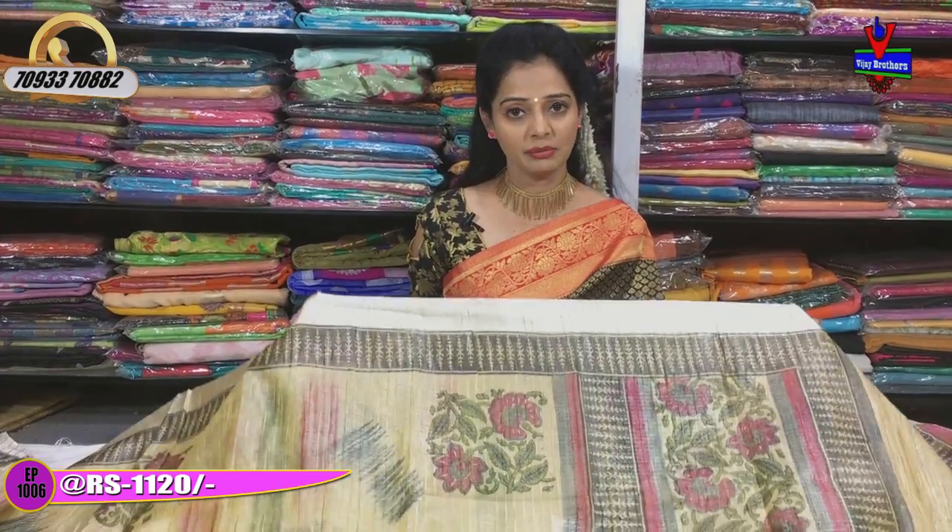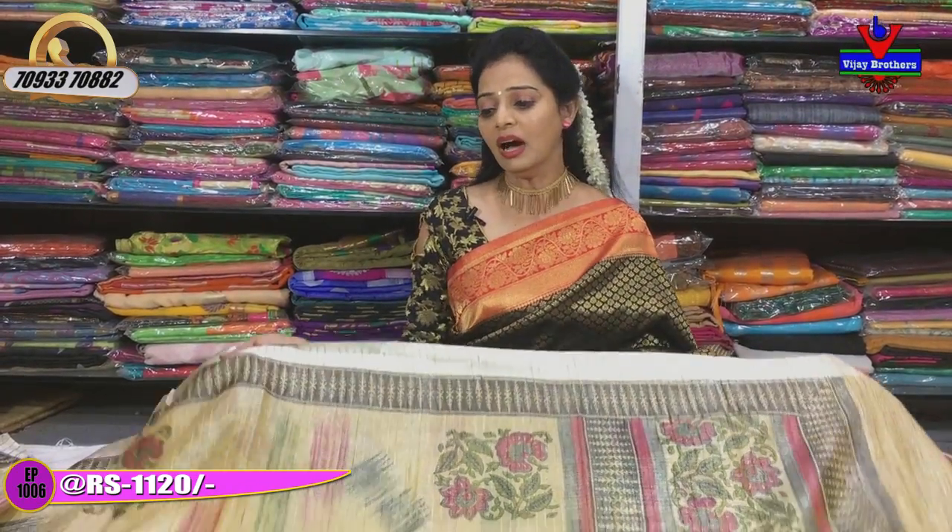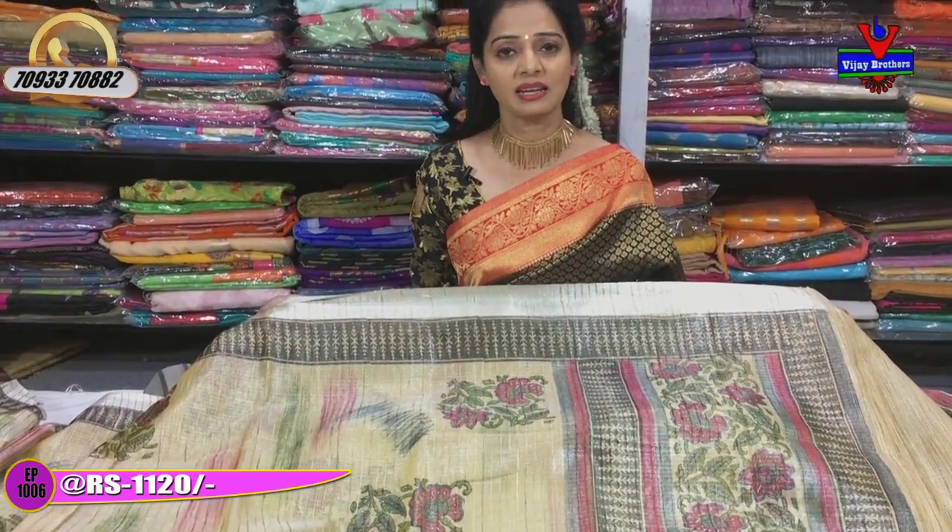Only Rs. 1,120. We will also mention wholesale rates.